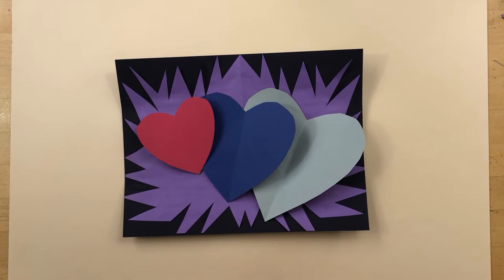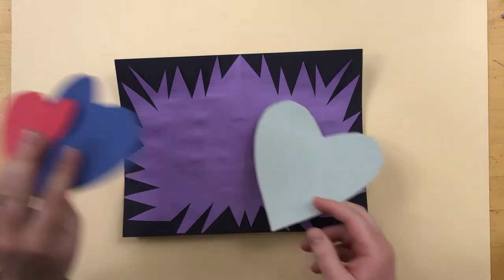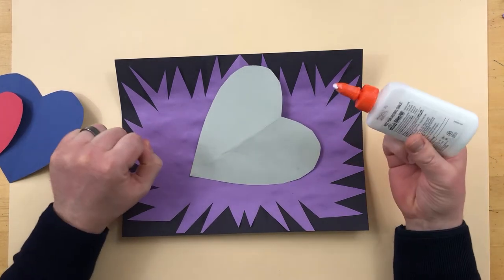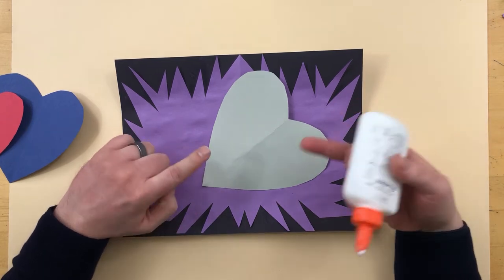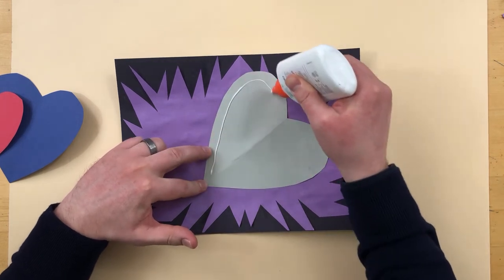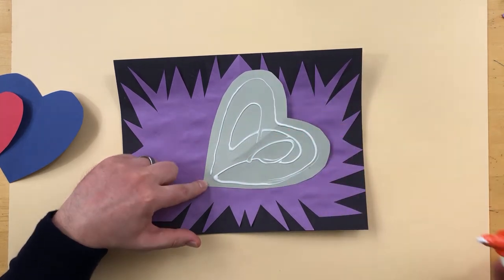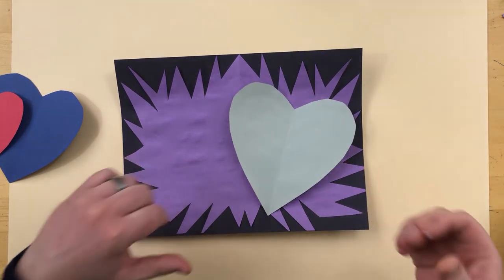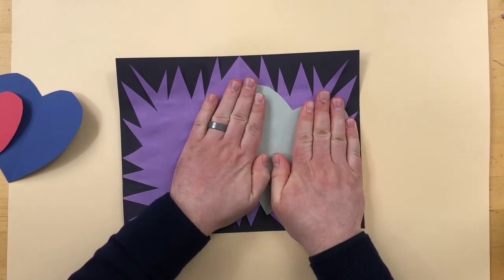There are a few things left to do. One thing I would suggest is gluing down your hearts from last week if you haven't done that yet, or finish making your hearts. Just to be clear — you don't have to make three hearts. You don't have to make them the same colors or sizes as mine. You could make one heart and arrange it however you'd like, or make two, or make more smaller ones. They can be whatever colors you want. It is totally up to you.